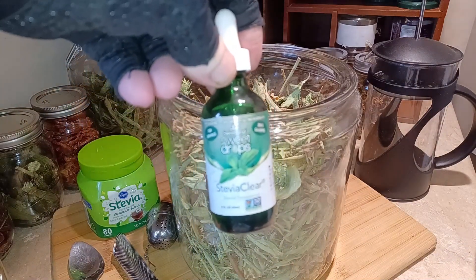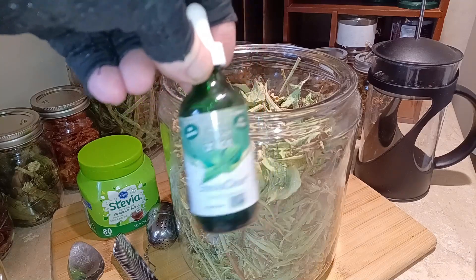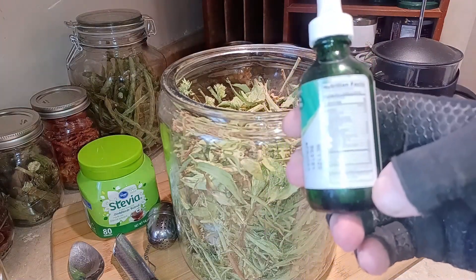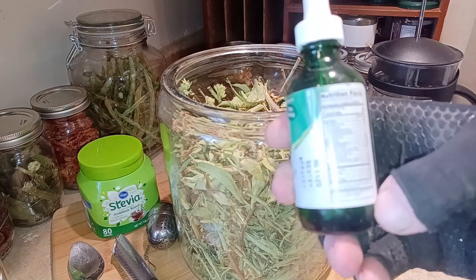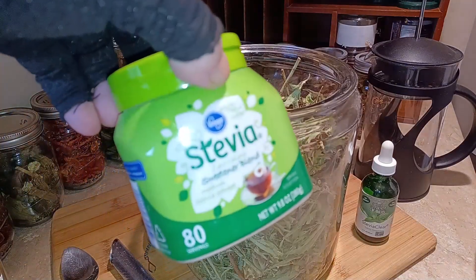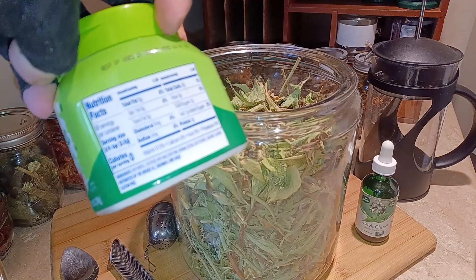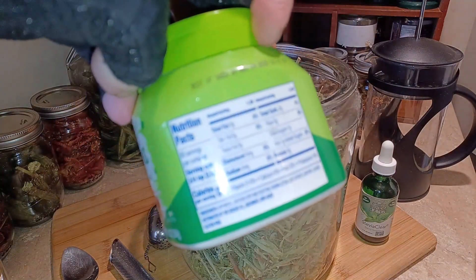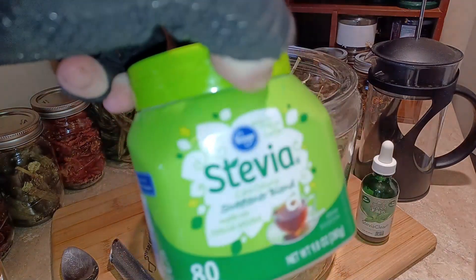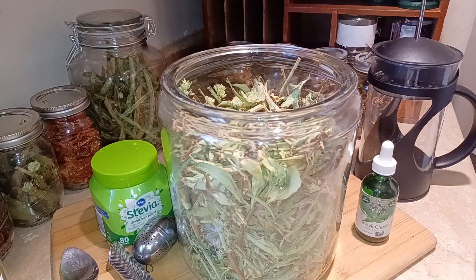I do have a bottle of Sweet Drops Stevia Clear here that I bought, but this stuff is really, really super bitter — I don't care for it. The bottle lists purified water, organic stevia leaf extract, and natural flavor, so this is pure stevia. This other one over here is not pure stevia. It has erythritol as the main ingredient, along with dextrose with maltodextrin, Rebiana — which is stevia leaf extract — and natural flavors. This is not true stevia; it's false advertising.